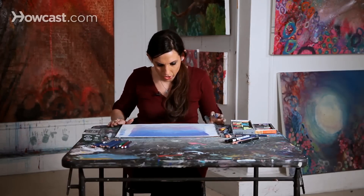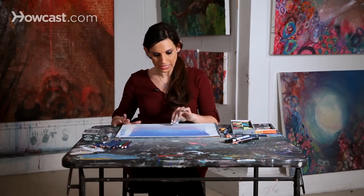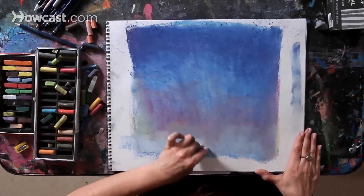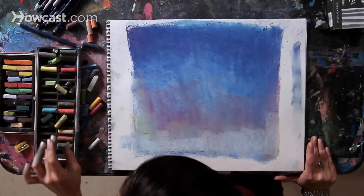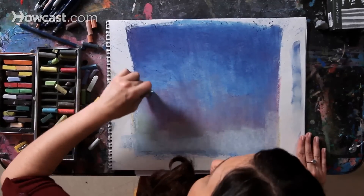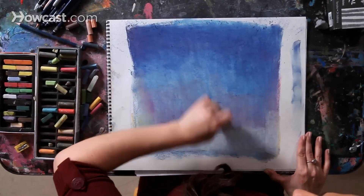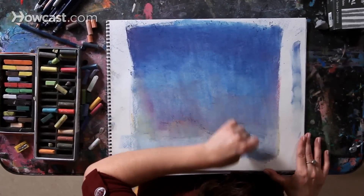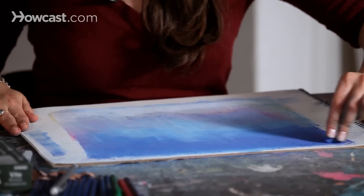I'll blow off the extra, and now I'm just going to take a look at what I have. I realize I still want the bottom to be even lighter, so I'm just going to put in a little bit of white right on top. I'm going to add another layer of a light blue, and it's going to go right over those pinks, but those different pinks and oranges are still going to shine right through, so you have a little bit of those beautiful colors shining through.